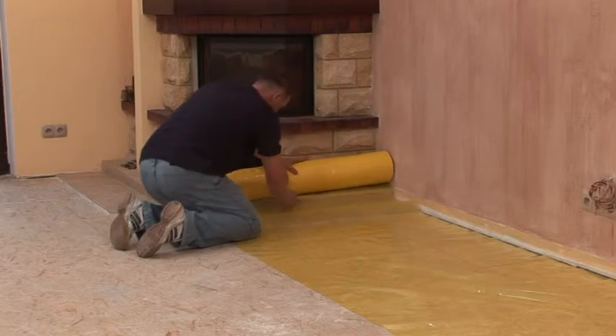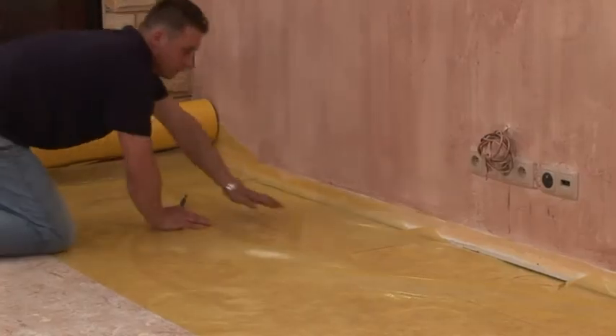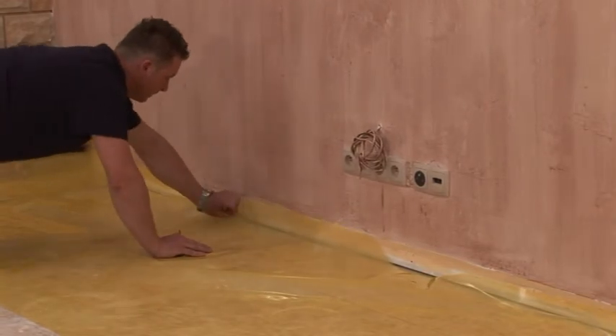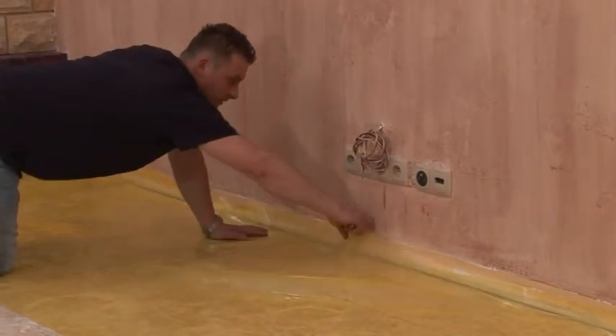The temperature during storage and assembly preparations, and when laying, should be between 18 and 22 degrees Celsius, and the humidity up to 70 percent.